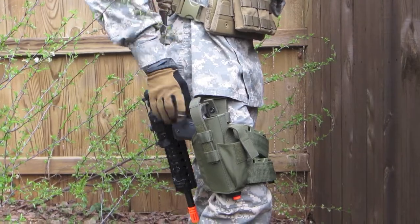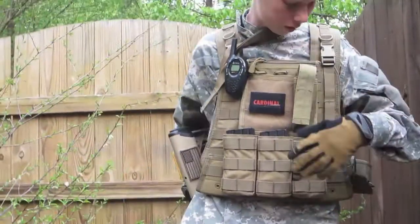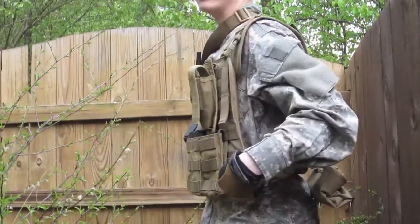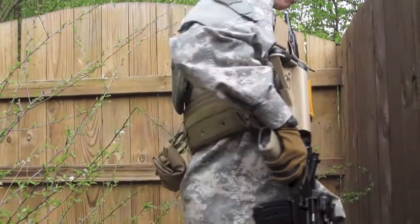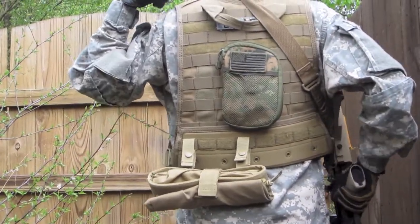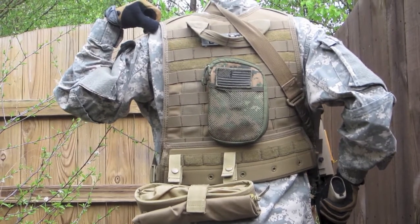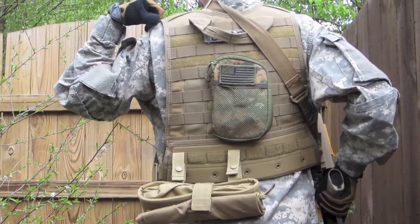Here is my drop leg holster with my KWA M9. I don't have side panels with MOLLE on either side, but on the back I have a US Army patch and a pouch that I can put stuff in or someone can grab from if they need anything.